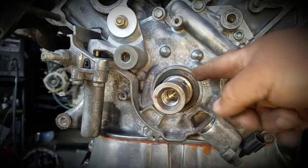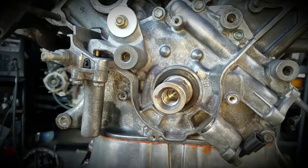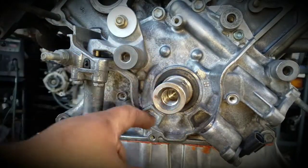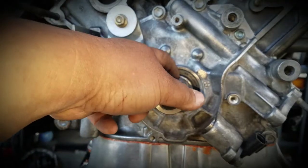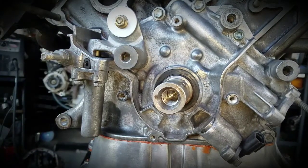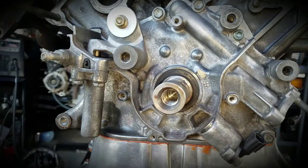Now we're going to be taking this seal out, but we have to be careful. This housing right here is aluminum, and this is the crankshaft — we don't want to damage either the crankshaft steel or the aluminum housing, because if we damage either one we're going to have leaks. So we need to be very careful.